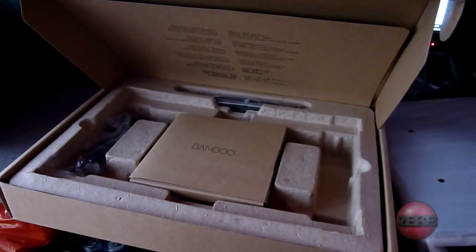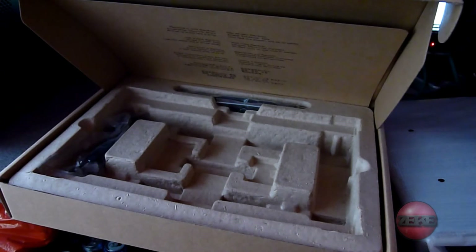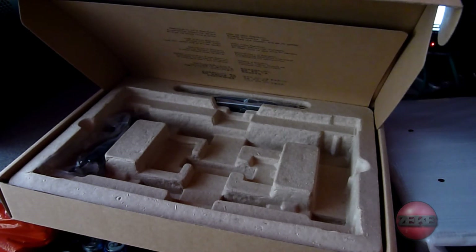I didn't buy the wireless pack simply because they said it was 35 quid to buy that, and I couldn't be bothered to be honest. Also, apparently it slows down your connection and you might get a bit of latency if it's wireless. So I thought may as well stick with the wired one — be safe.